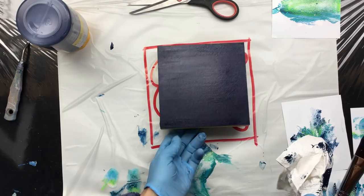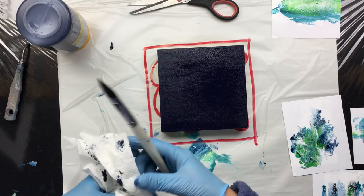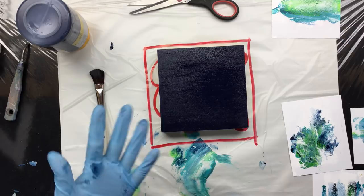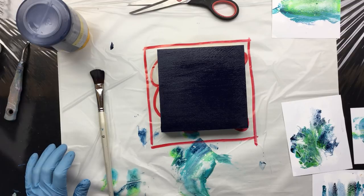Don't get discouraged if you see a little bit of that wood structure coming through, because that's absolutely no problem whatsoever — we're gonna be covering this with resin and it's gonna make it really nice and smooth and shiny. I'm gonna wash out my brush and then take a pen and make some ovals, so be right back.